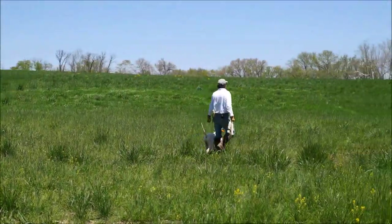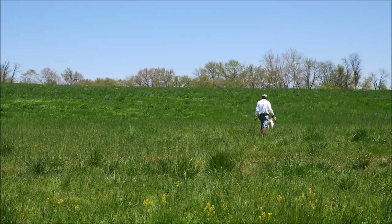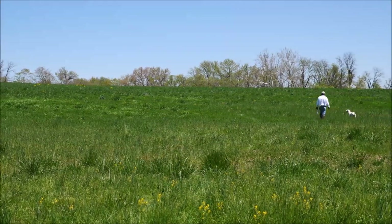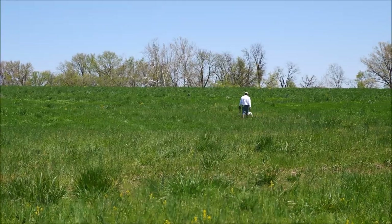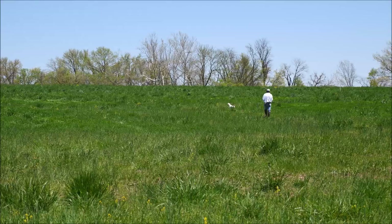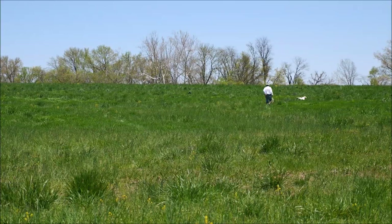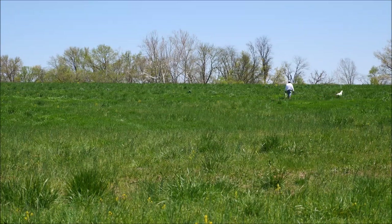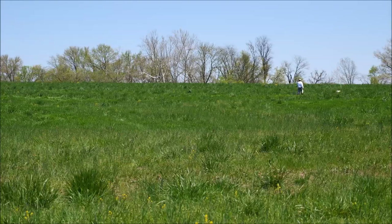The next thing we're going to demonstrate here with Pilot is the Single Point Blind. What Mike is doing here is walking out to the Single Point Blind and letting Pilot sort of roam around a little bit. Once they understand the concept of the Single Point Blind — which is described in the Advanced Retriever DVD series — it makes teaching blinds and running blinds so easy and so dynamic in terms of how they actually perform.